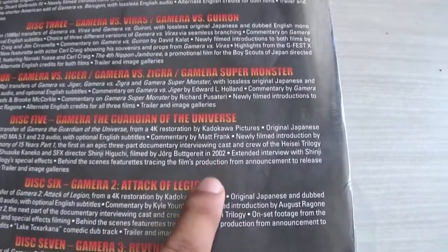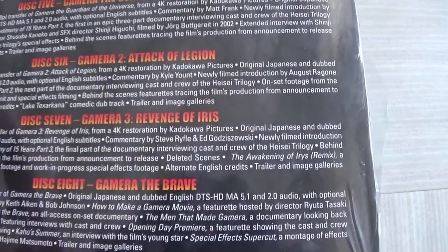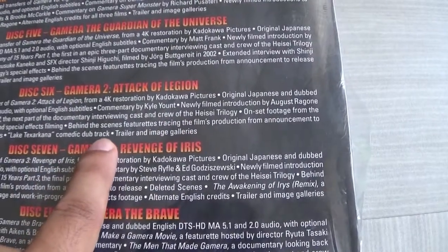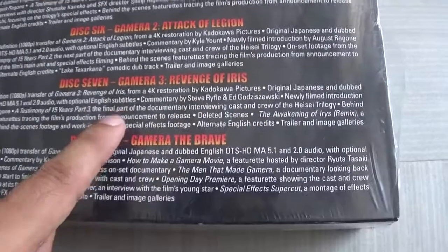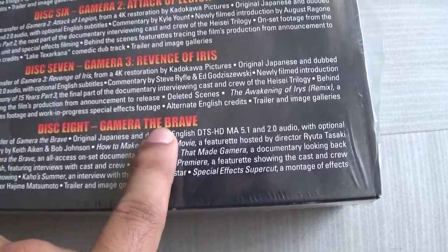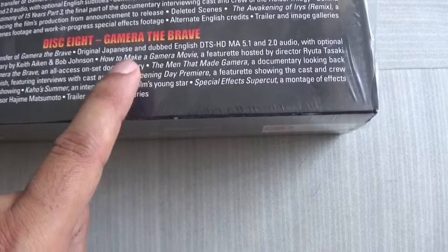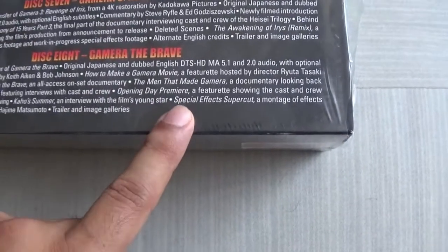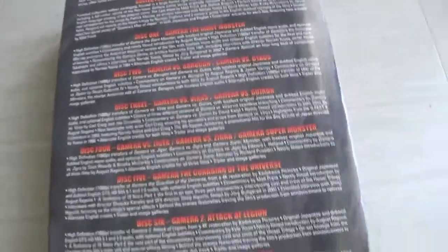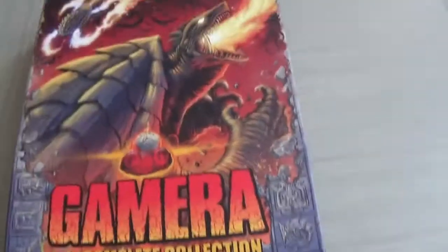Gamera Attack of Legion has original Japanese and English audio, dubbed commentary, and behind-the-scenes featurettes with on-set footage. Discs seven and eight have more commentaries, behind-the-scenes featurettes, an Awakening of Iris remix, and a montage of behind-the-scenes footage. Gamera the Brave gets documentaries on the men that made Gamera, special effects supercuts, interviews, and everything — wow. It's pretty much chock-full of content.